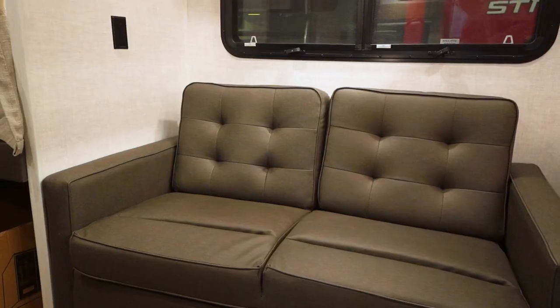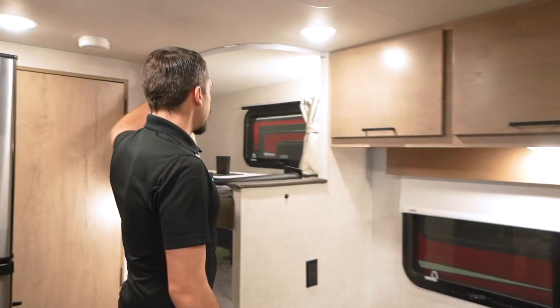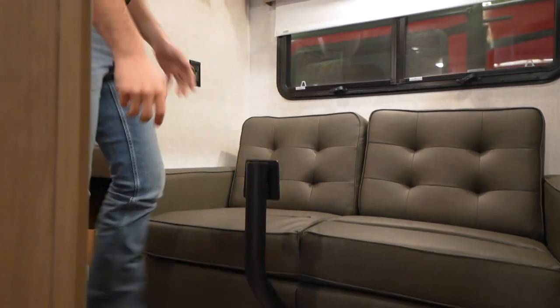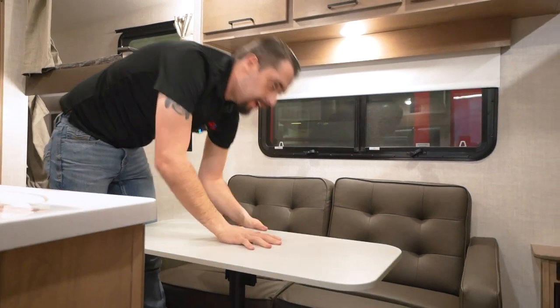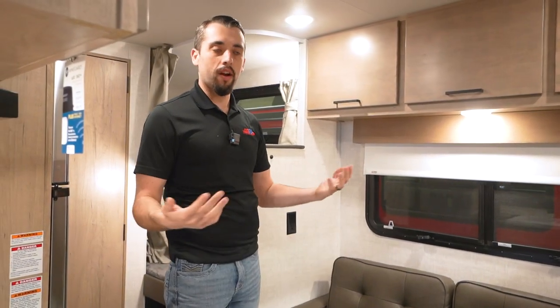We are inside, and Ember wanted to maximize every square inch of this camper. Not only do we have the sofa here and the sofa where our Murphy bed is, but you've got to be able to eat dinner, lunch, and breakfast. So what they did is they made it where we have these little attachments here — it slides right down there and then our table comes right over here. That quick, you're able to enjoy lunch or whatever it may be.